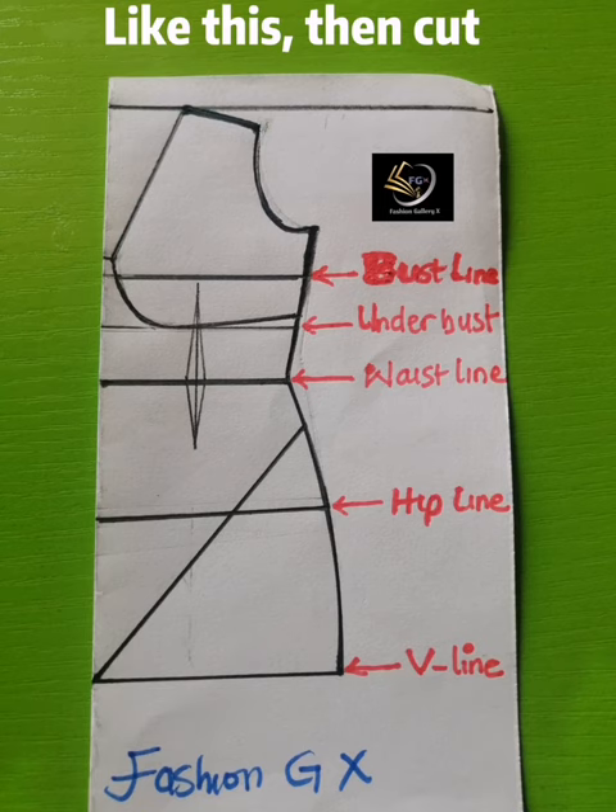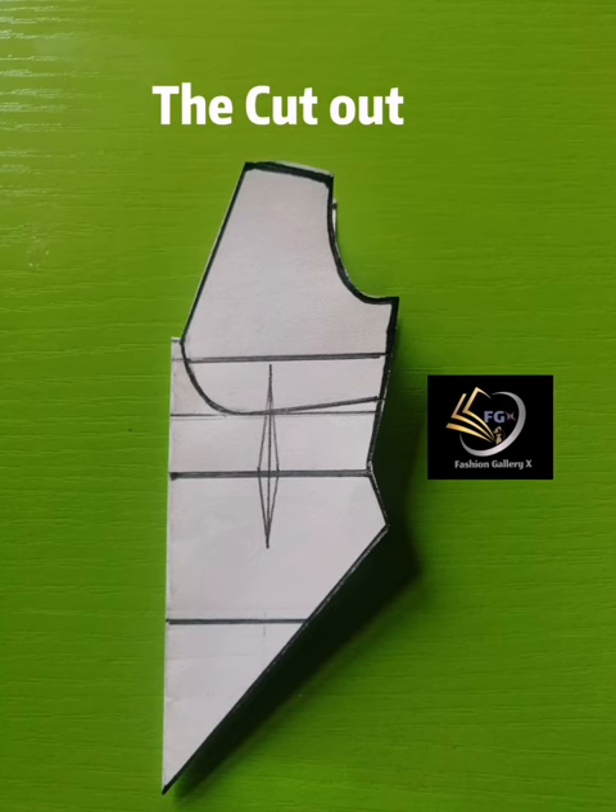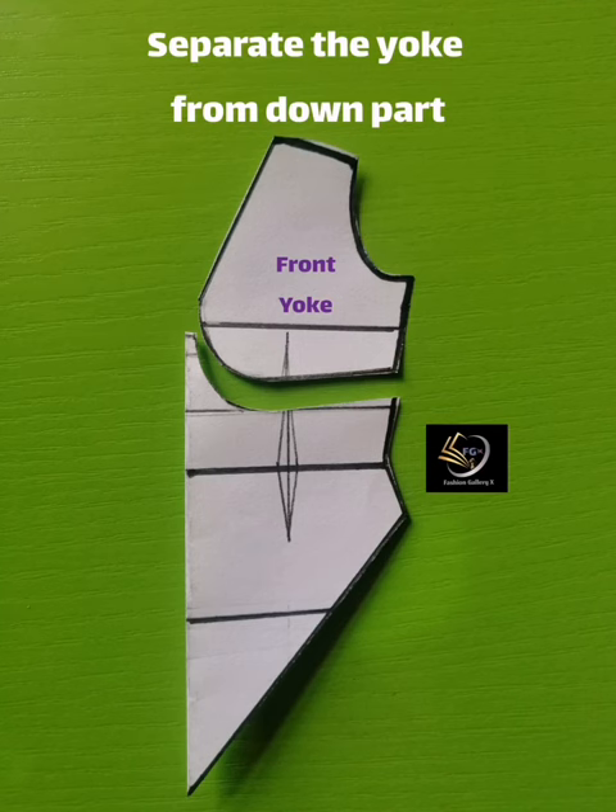Cut it out — as you can see, it is already cut out. Remove the excess fabric you are not using, and you have the perfect front block. This is the perfect front block consisting of the upper part (the yoke) and the lower part (the basque). Separate the yoke from the lower parts.